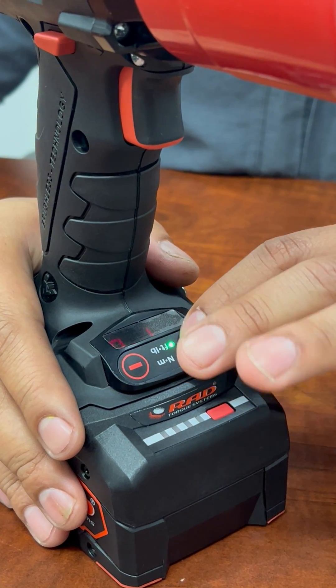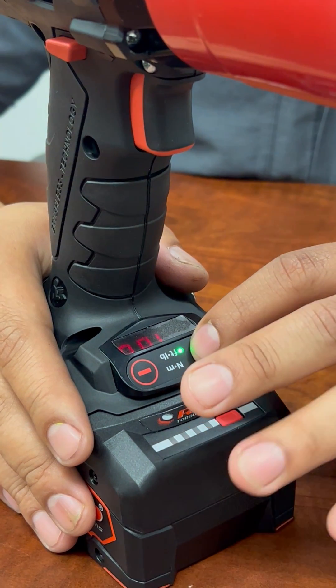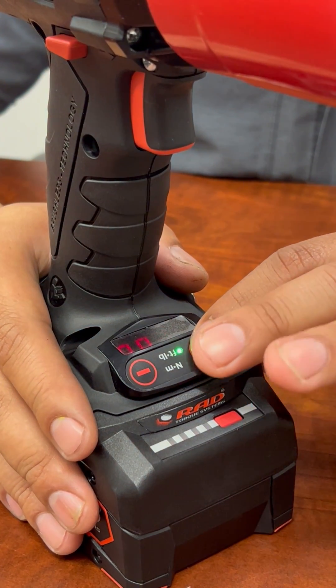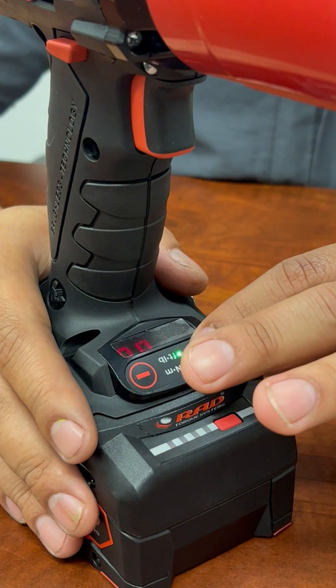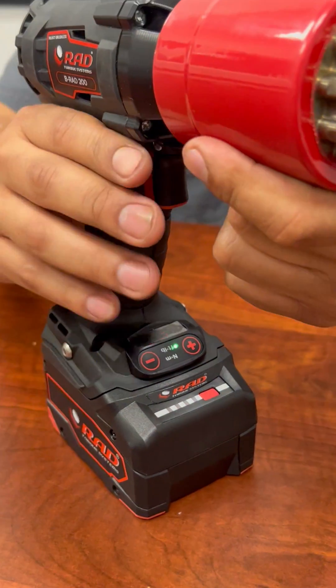From there, if you want to go even all the way to the max torque, you can press the plus button again and the third value will start flashing. From there, it'll quickly go to the max torque option that the tool is set for. Press the plus button again and it'll stop blinking and you're set for what you need to do.